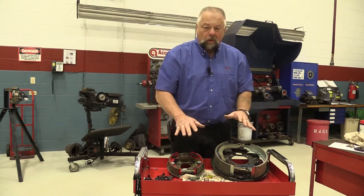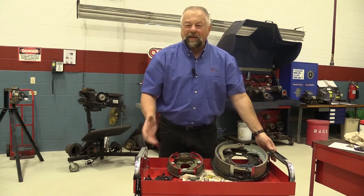There's a multitude of parts available, but we group it all into what we call brake hardware.